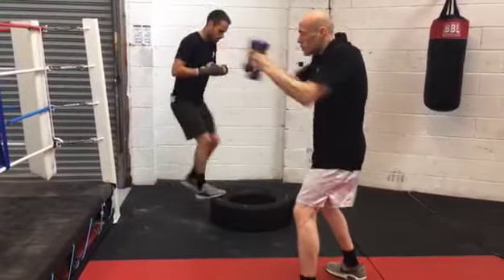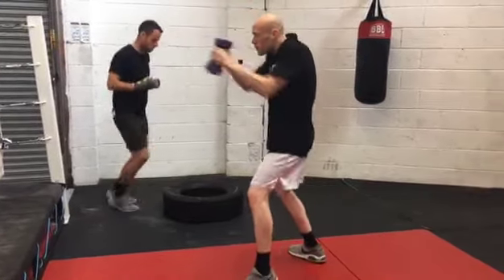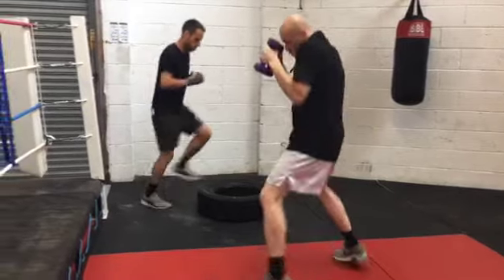So that's what we do at first, and then after that we'll do circuits. We mix it up — we do footwork drills, defence drills, offensive drills, and as you just seen there, the gruelling circuits. That's what we do.